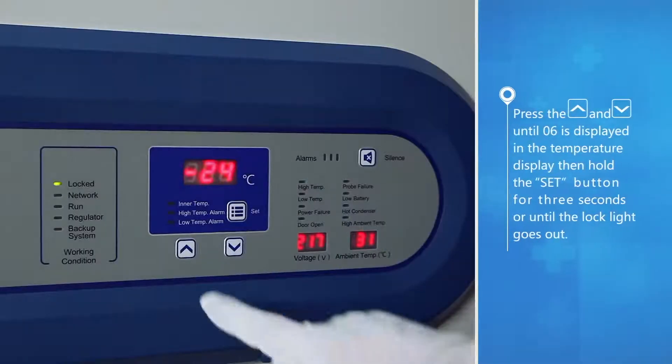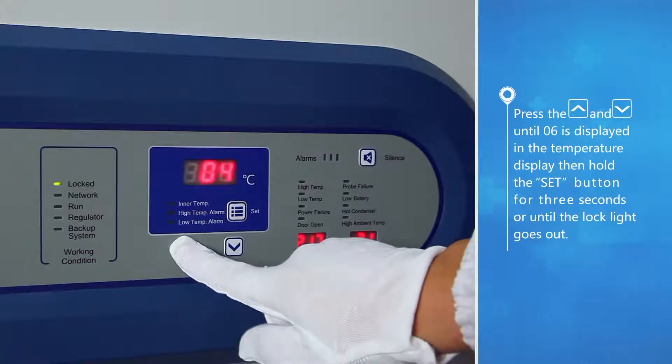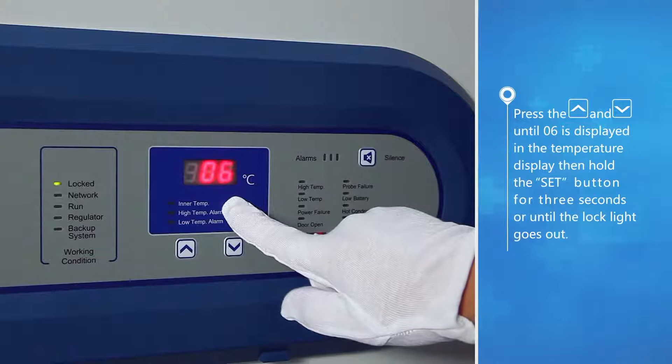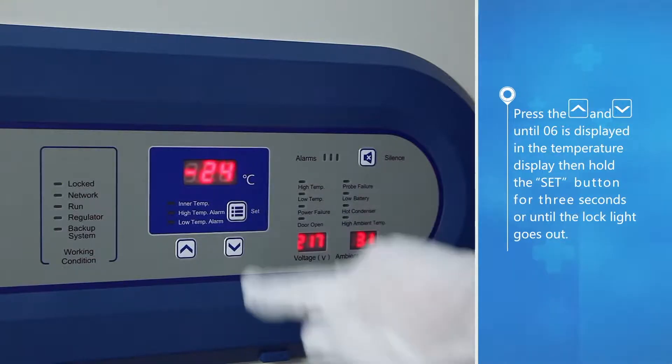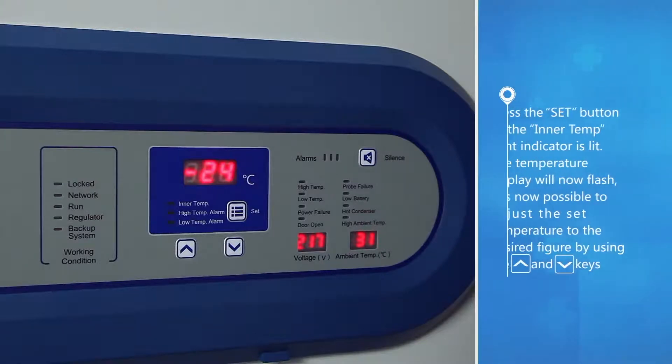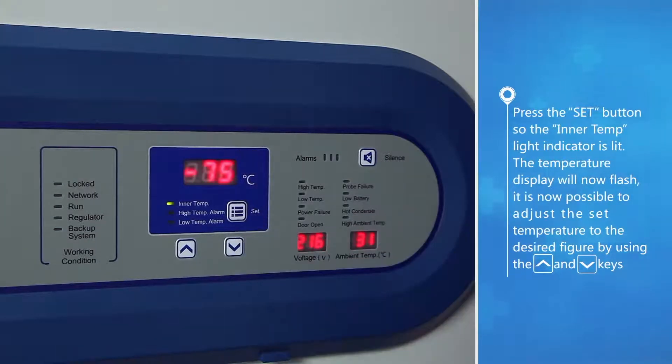Press the up button and down button until 06 is displayed in the temperature display, then hold the set button for three seconds or until the lock light goes out. Press the set button so the inner temp light indicator is lit. The temperature display will now flash.